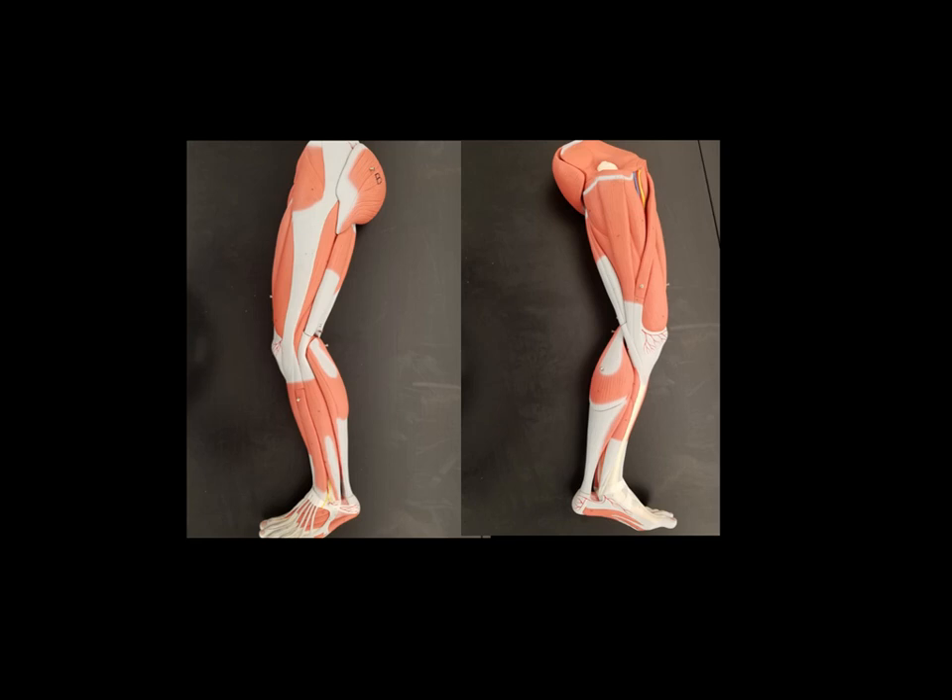Hello everyone. This is going to be another very short video where we are walking through the muscles that you need to know for the leg in Bio 137. When I go through these, keep in mind I'm only going through the names for identification purposes, and you will need to know all of the functions, but I won't be going over those because those are listed in your Bio 137 lab manual.